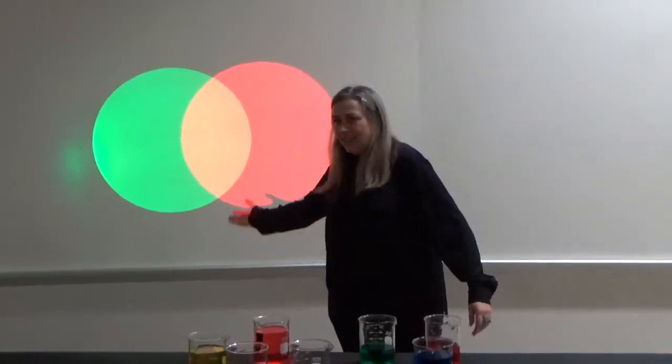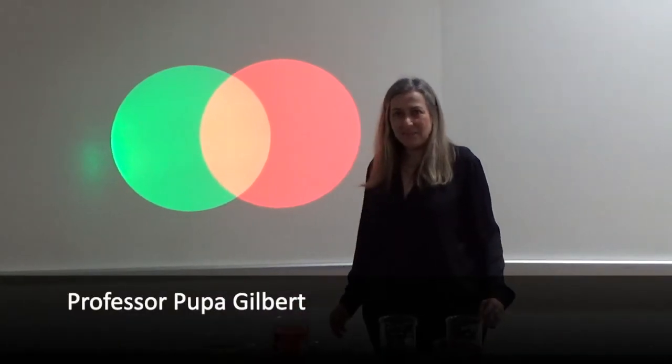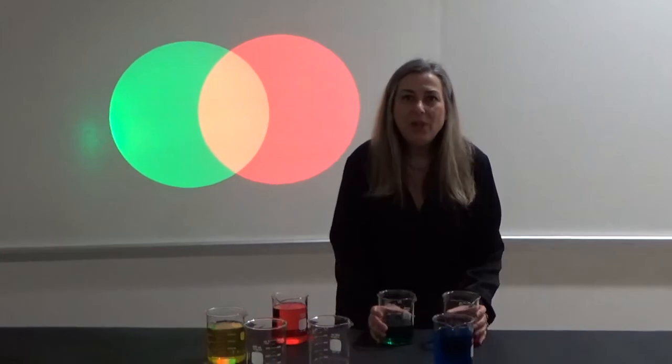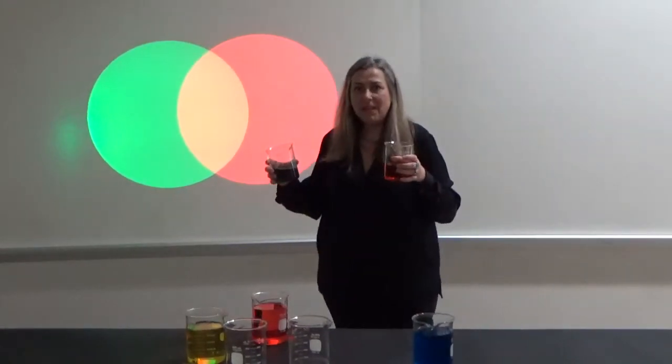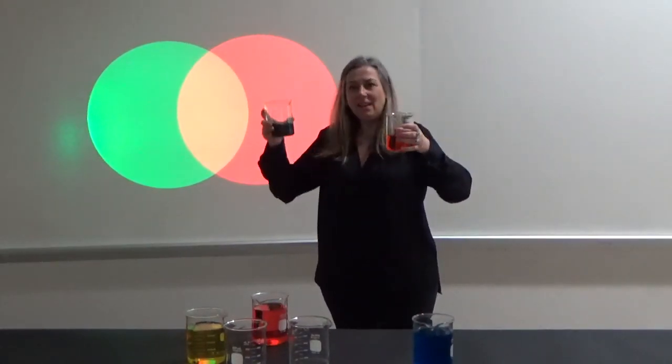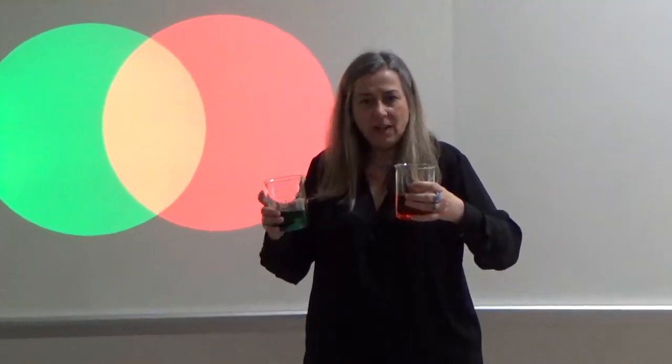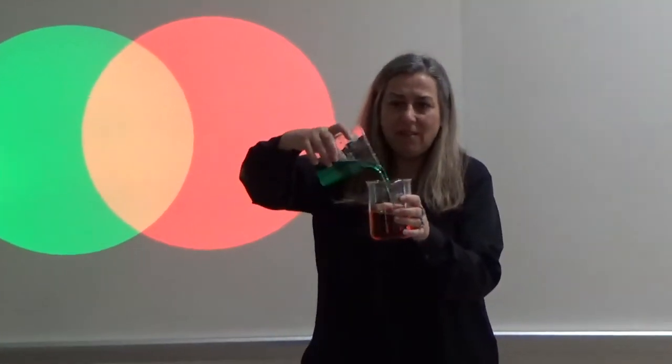When we do additive colour mixing of red and green lights, we obtain yellow light. When we do subtractive colour mixing of red and green pigments – I have full colours in water here – we get a different colour.